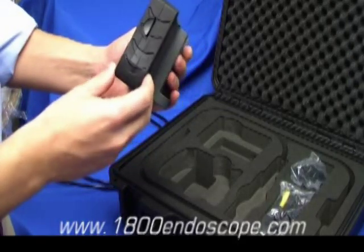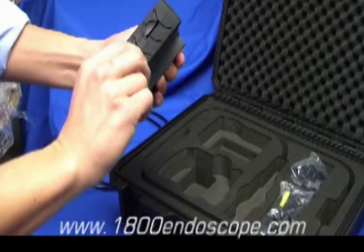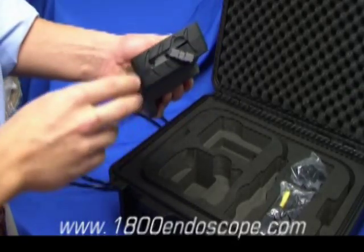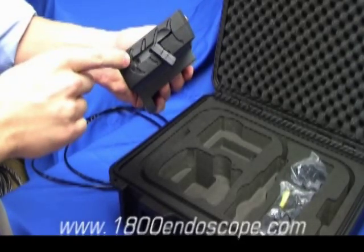On the side of the console you will find the SD card slot, video output to external monitor, and the AC jack.